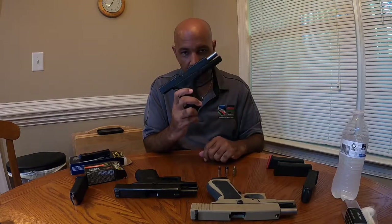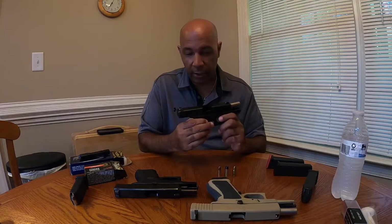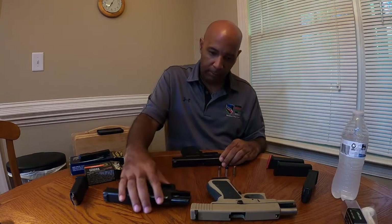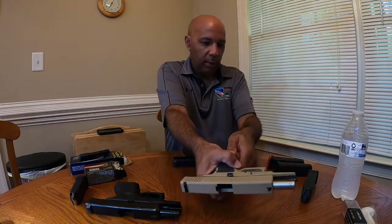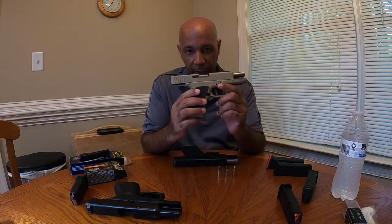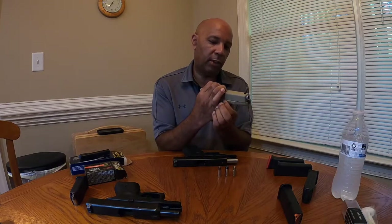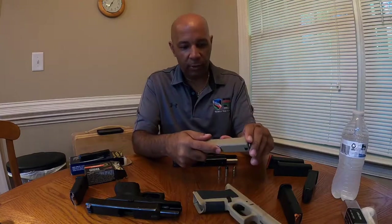One gun, three different bullets. The question I sometimes get when I tell folks I do this is: how does that really work? How are those things able to be that modular? Let me get the Glock 19 9mm to help explain.